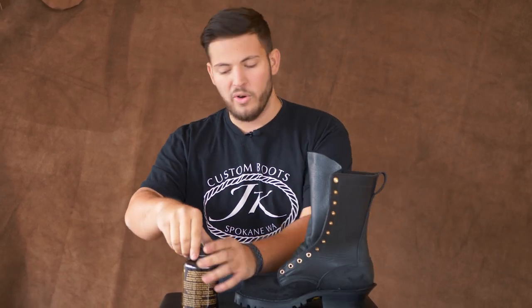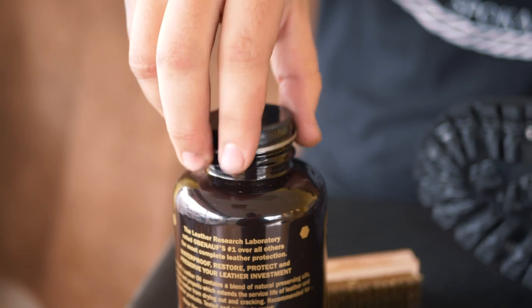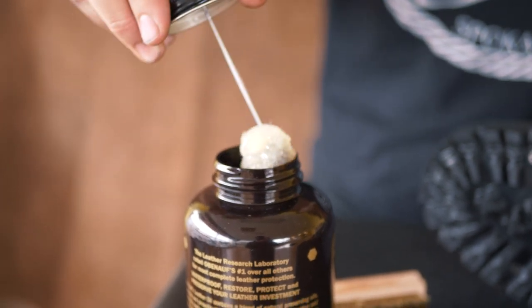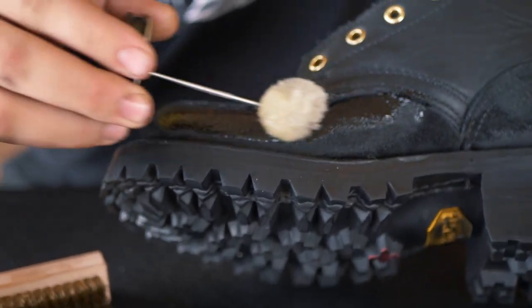So basically, you treat it the same way that you would the smooth. Here's just a classic leather oil — your choice of oil or grease. I like the oil more than the grease, I think it's way better. Alright, here we go. We get some on it and treat it the same way that you would the smooth. Oil right over the top.